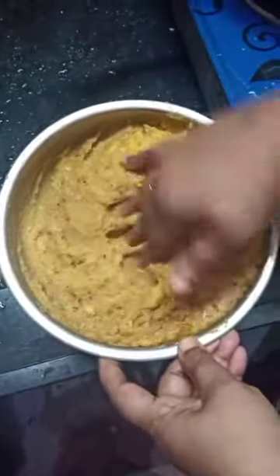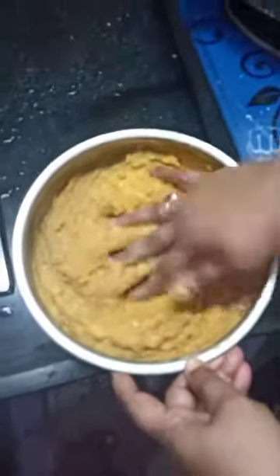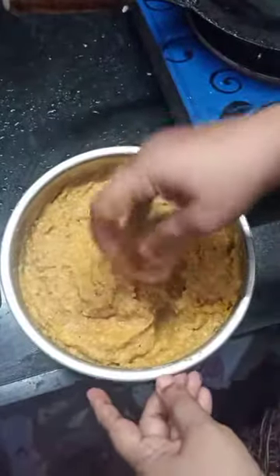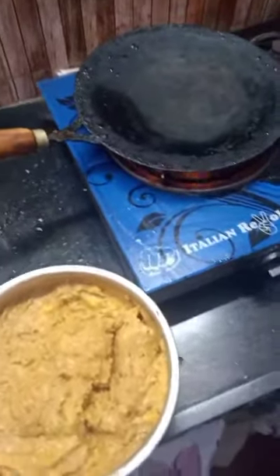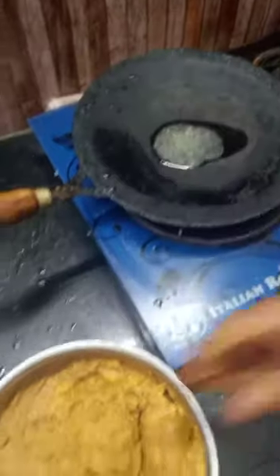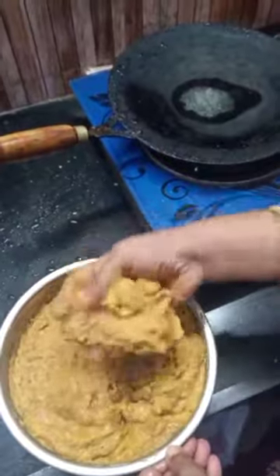Now I will use my pan. I will cut the pan in half a minute. I will cut the rice in the pan.